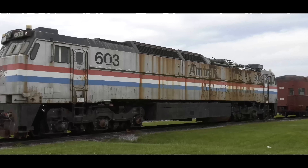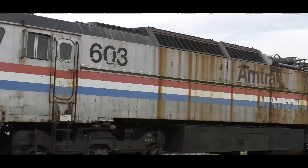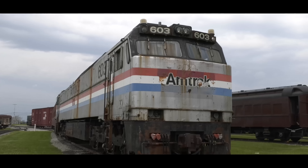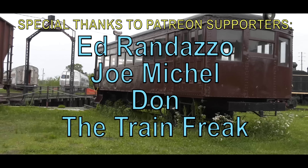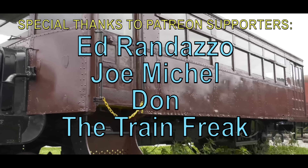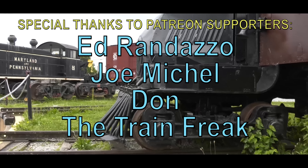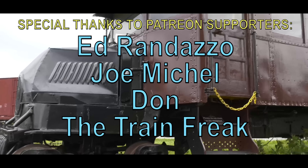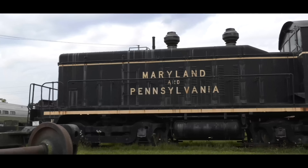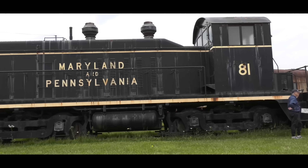Obviously I haven't been on every type of engine, but I do try to go to museums and film stuff that you might not have seen before. A lot of the expenses for the traveling is paid with help from Patreon, and I'm so grateful for the Patreon members. I want to give a special thanks to Patreon supporters Ed Randazzo, Joe Michael, Don, and also The Train Freak. You guys can be Patreon supporters by following the link in this video's description. The engineer level will do Zoom calls; the conductor level can maybe help you with a track plan or make a personal video for you. Please be sure to like this video, comment, and if you have social media, share it. YouTube has been acting up, so I can really use your support.